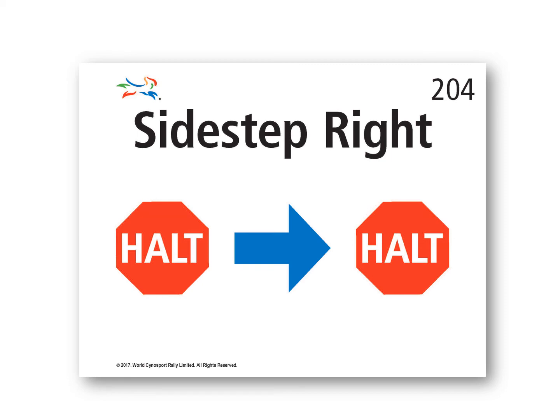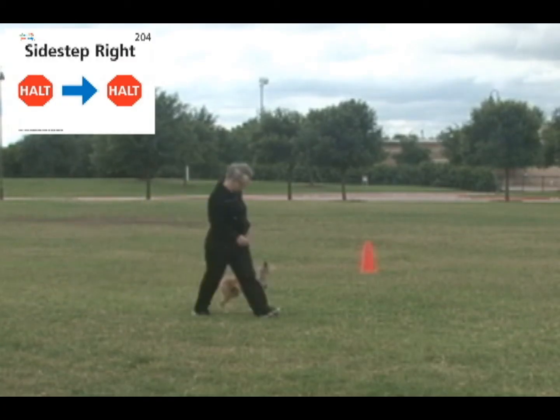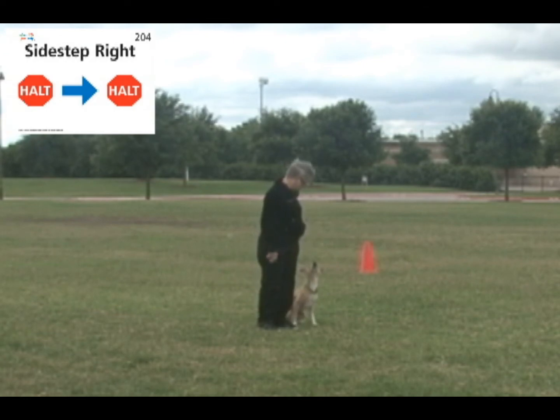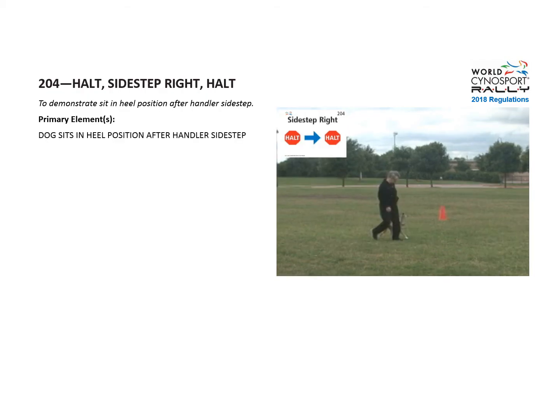Exercise 204: Halt, Sidestep Right, Halt. The purpose is to demonstrate sit and heel position after handler sidestep. The primary element is the dog sits in heel position after handler sidestep.